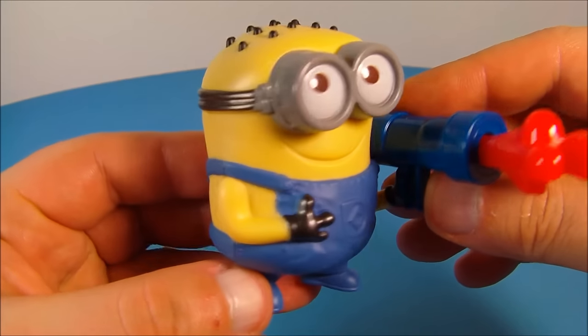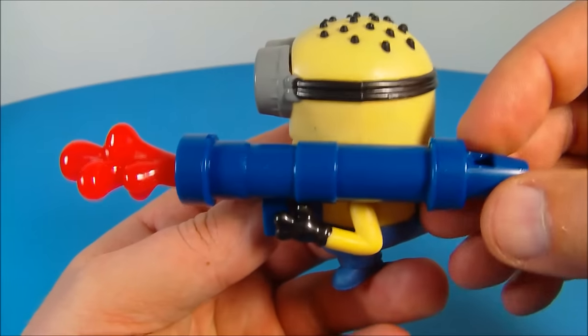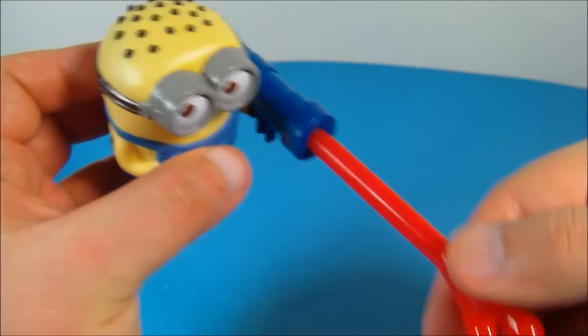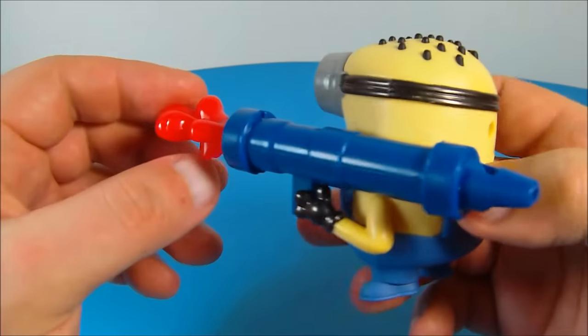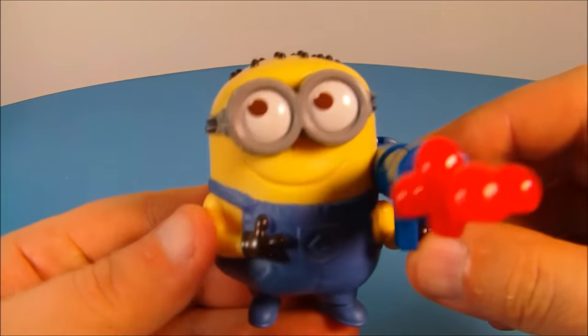Up at number two is Phil Jelly Whistle. Now this I like — this is absolutely fantastic. Check this out. He's holding this rocket launcher, which is actually a whistle, and then you pull this out and you can change the sound of it. It doesn't seem to work that well, but you know what? I still love it.